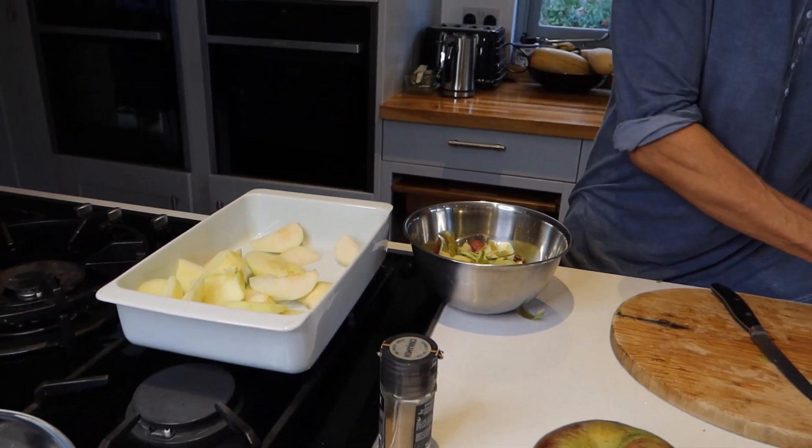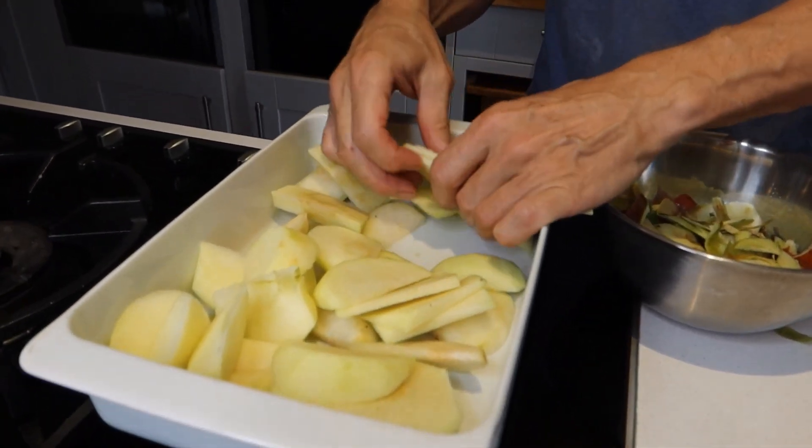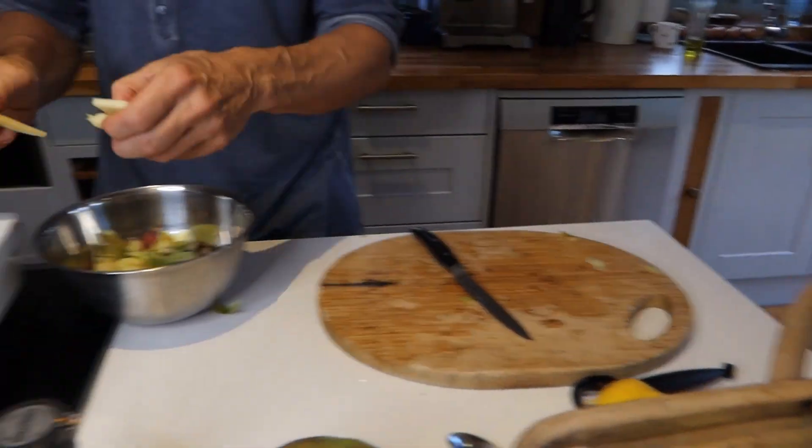Some people carefully put the apple in kind of neat layers and lines, but as you can see I don't bother — it really doesn't matter how it goes in, it's all going to cook down anyway.